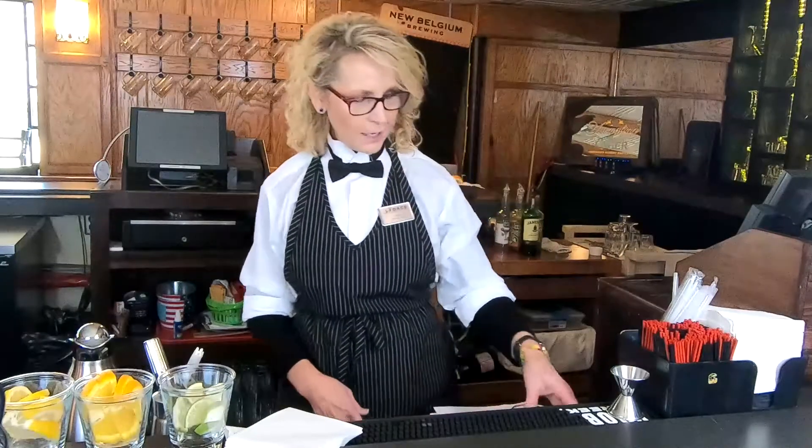Hi, my name is Angie. I'm the Maxwell Club Bar Supervisor, and today I'm going to be demonstrating how to make Baileys hot coffee.